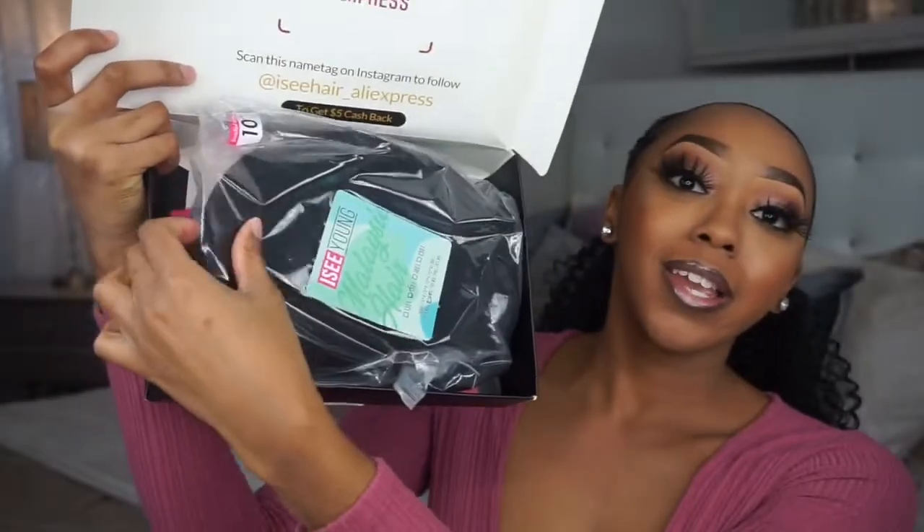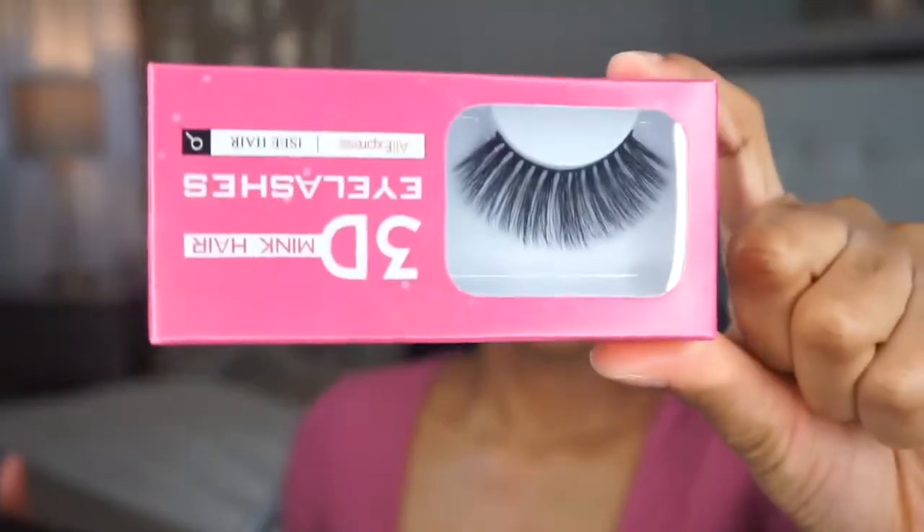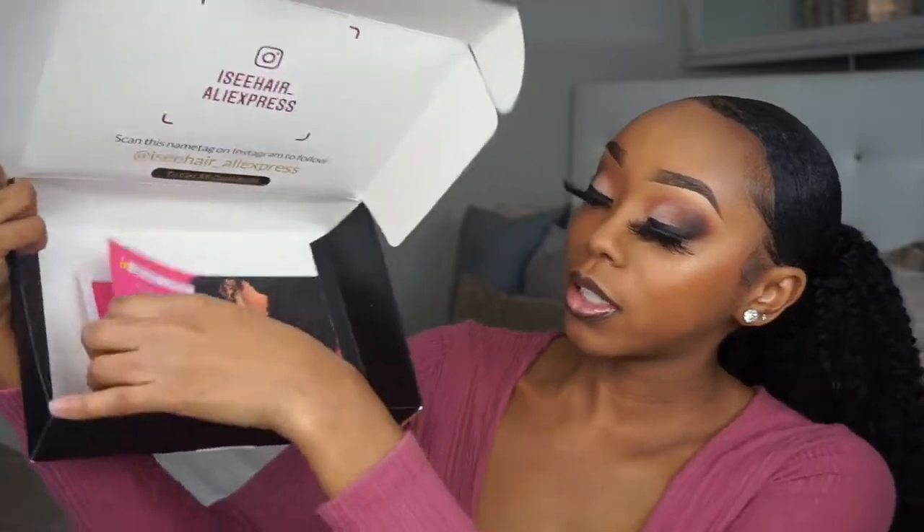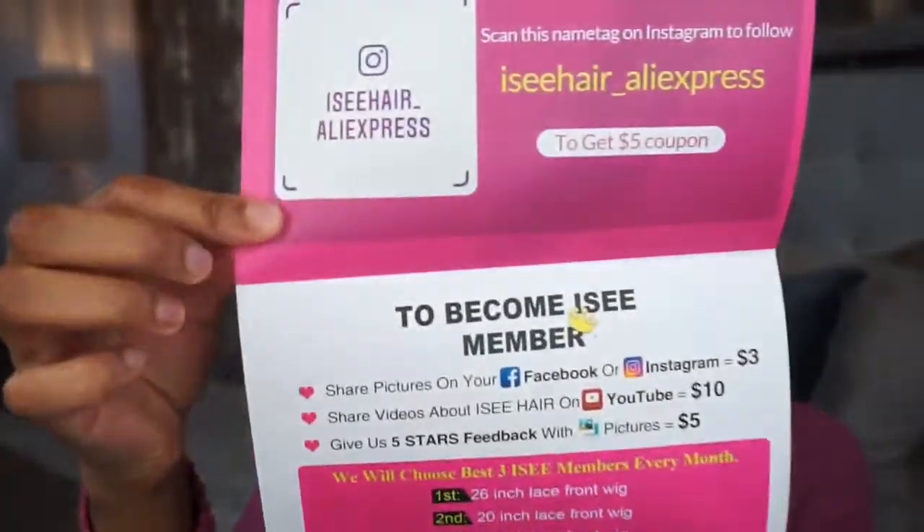Inside there's the hair, and then it has some lashes. These are actually not that bad — they're kind of cute. They also include a wig cap and a card in the box.